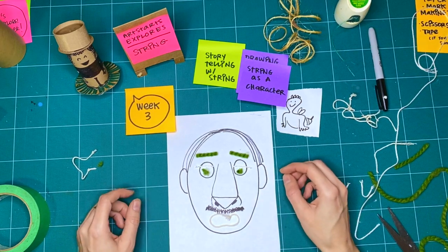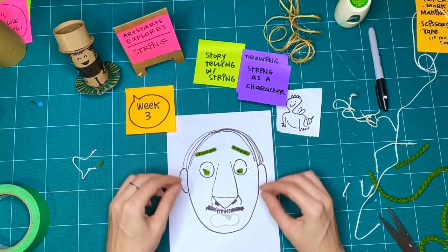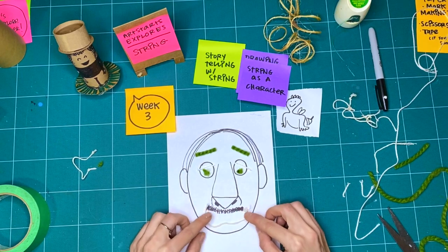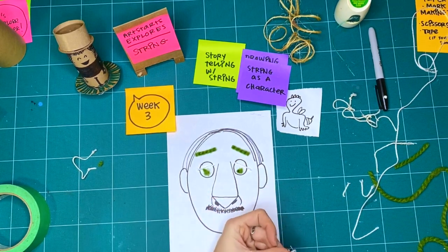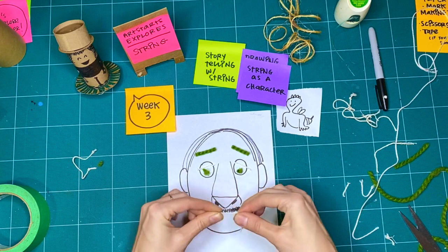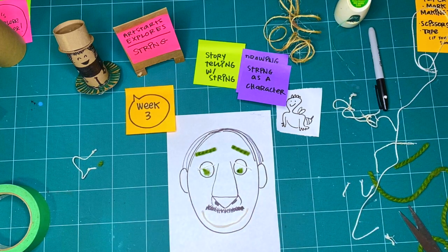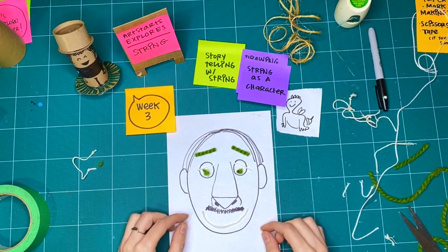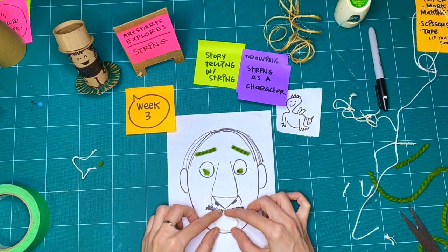I'm going to tell the story of Goldilocks and the three bears — my character is happy with that. So I'm going to make a smile. This is the story of Goldilocks and the three bears. Once upon a time, there was a little girl named Goldilocks. She went walking in the woods, and after walking for a while, she found a house. Goldilocks was the kind of person who didn't wait to be invited in — she just went and opened the door.